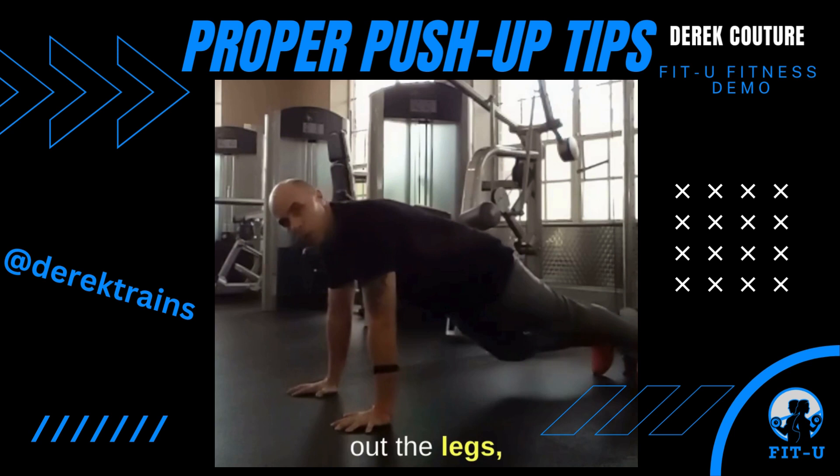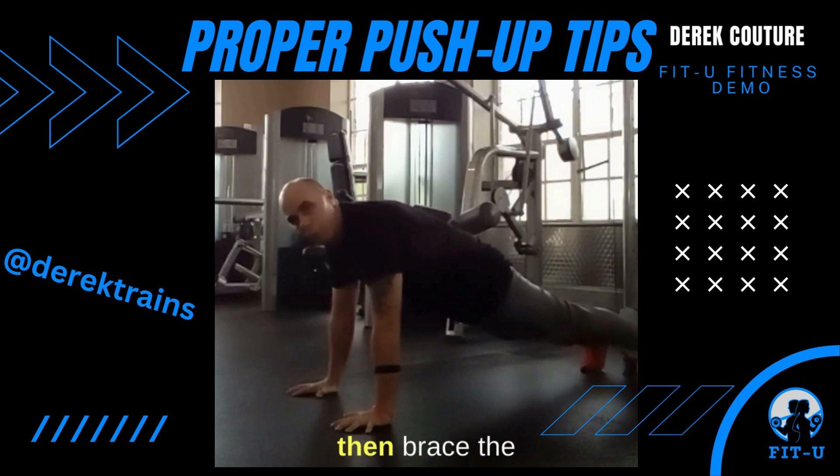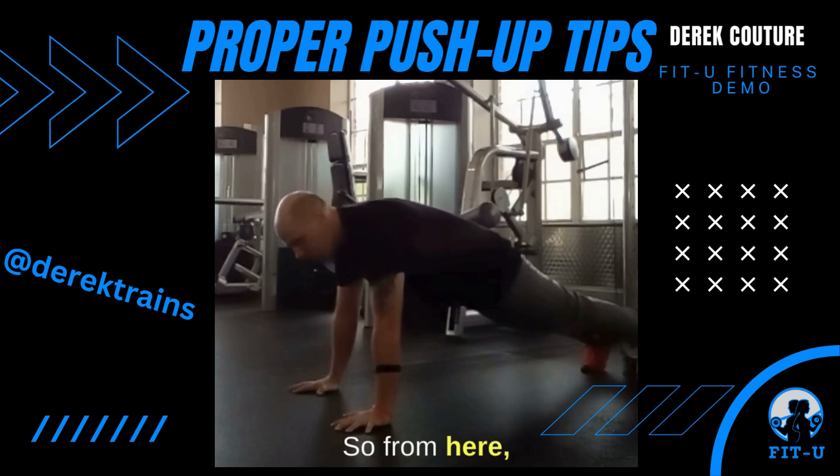Next, let's walk out the legs, really walk out the legs, squeeze the glutes, and then brace the abs. This is key. We don't want to be grinding the ground — this isn't a Lil Wayne video here. We're not grinding.